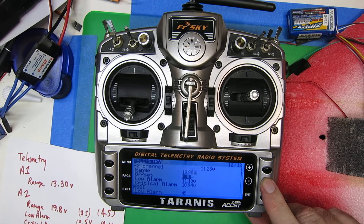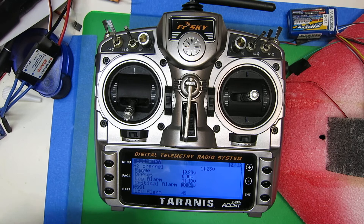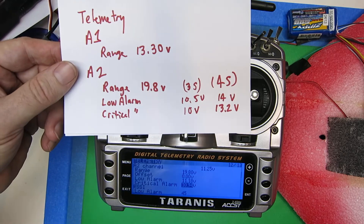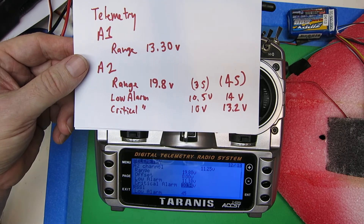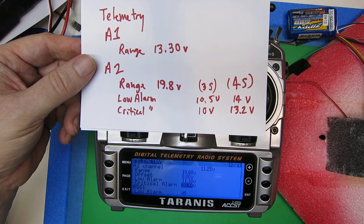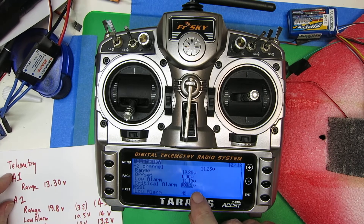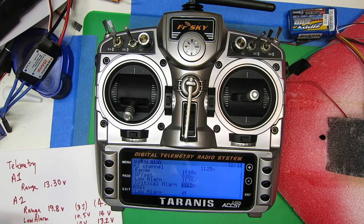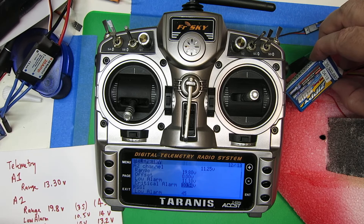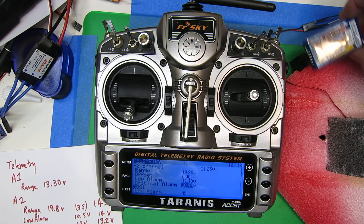The other two things you do is you're going to set your low alarm and your critical alarm. Here are the values that I typically use for 3S or 4S — use whatever values are appropriate for your own flying and batteries. Here I've got them set a bit higher so that we can actually cause the alarms to go off. I've got this old battery, and as soon as we power up the motor, we'll kick that in.